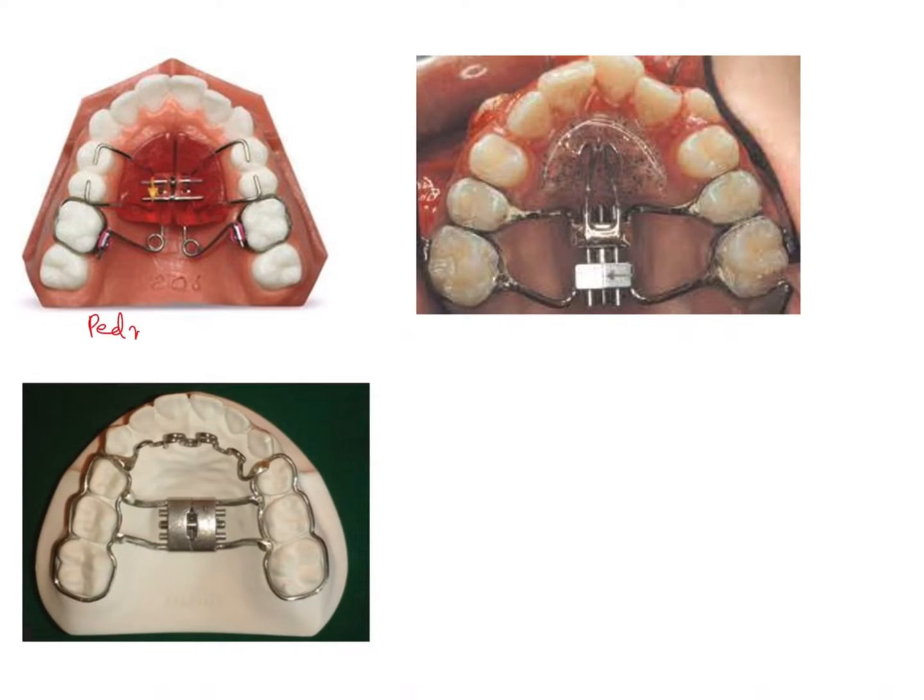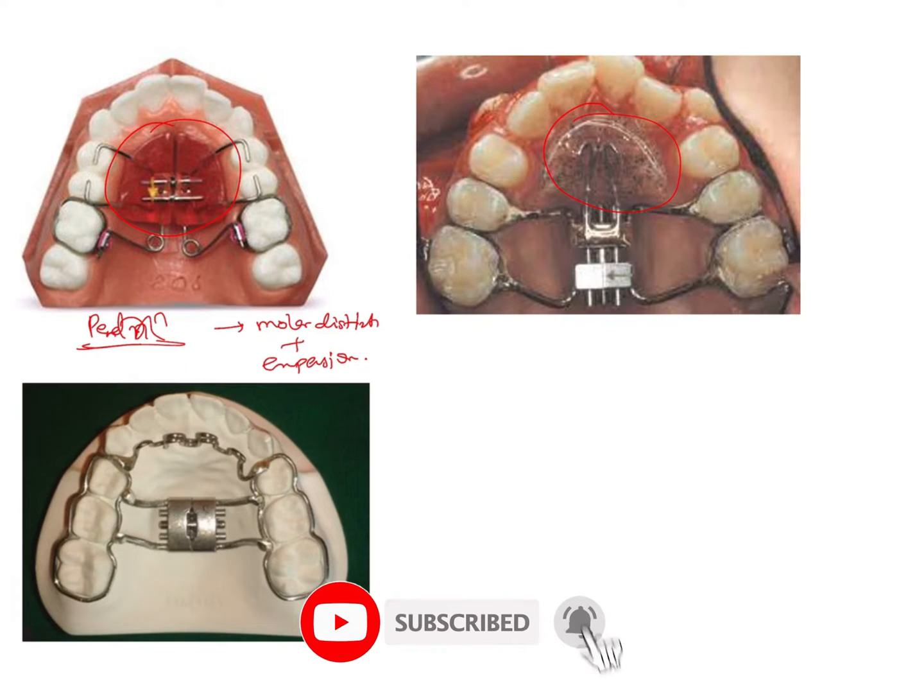This is a Pendex appliance. It is used primarily for molar distalization along with some amount of expansion. Whenever a molar distalization appliance is given, you will see a large acrylic button or palatal button on the palate along with the expansion screw. This is because the molar is a very hard tooth to move and a lot of anchorage is required, so this kind of palatal plate is always given to enhance anchorage in these devices.